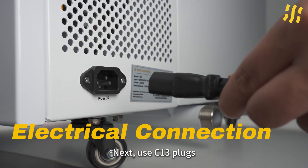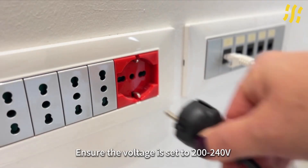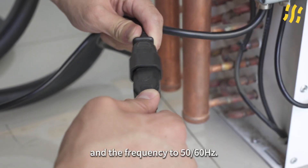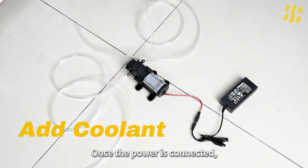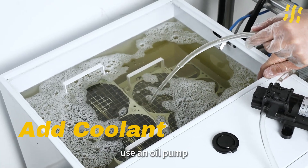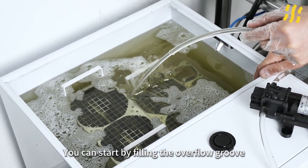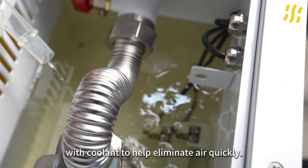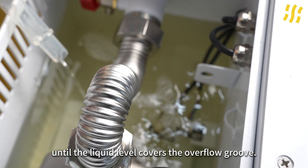Next, use 13 plugs to connect the tank and the dry cooler separately. Ensure the voltage is set to 200 to 240 volts and the frequency to 50 to 60 hertz. Once the power is connected, use an oil pump to inject the coolant into the C-tube tank. You can start by filling the overflow groove with coolant to help eliminate air quickly. Continue adding coolant until the liquid level covers the overflow groove.